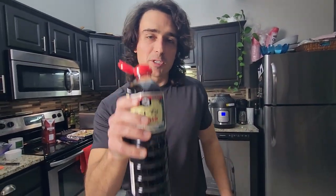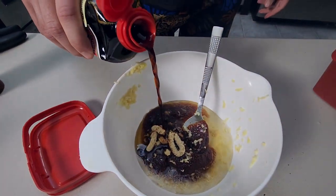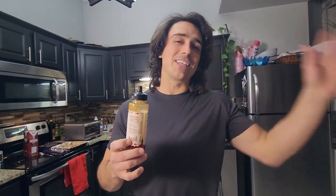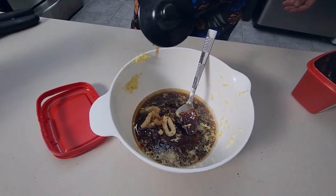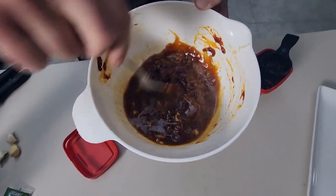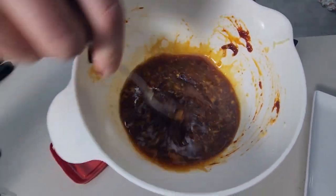Next up, two tablespoons of soy sauce. The last ingredient is honey — honey has calories, it's basically pure sugar. The recipe calls for about three tablespoons but we're not doing that; I'm probably just going to go with a teaspoon for a little bit of sweetness. It smells amazing!